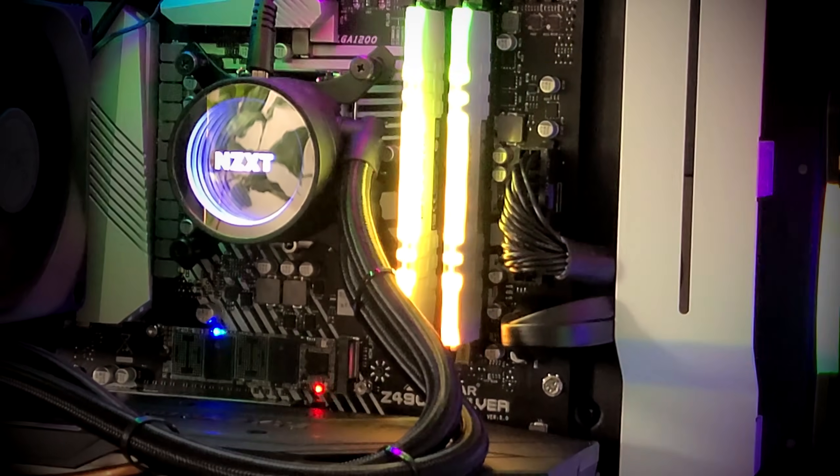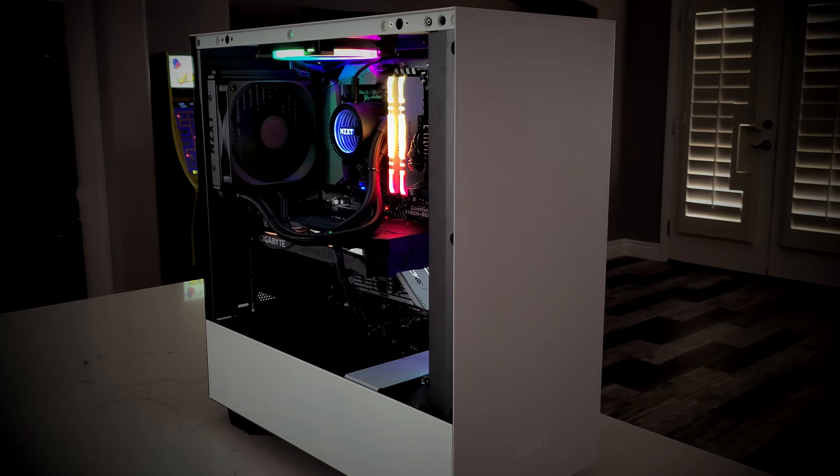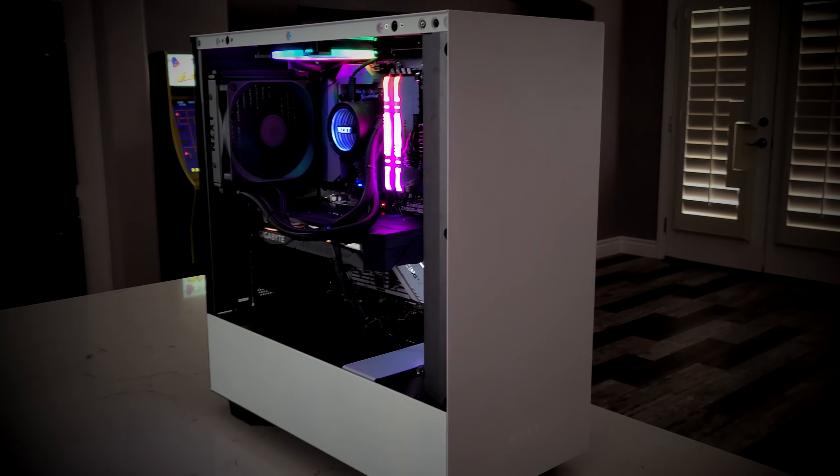Hey, what's up everybody? It's Rutech. Today we'll be talking about the best $1,000 streaming and gaming PC.